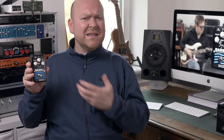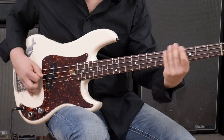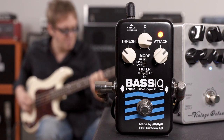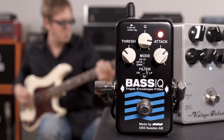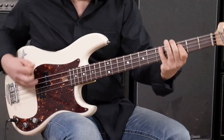This pedal is definitely a lot more complex than it might appear at first, but the good thing is it's not overwhelming. It's easy to find the sounds you're looking for and tweaking them to your taste. So if you're looking for a small but very flexible envelope filter, this is definitely a great option. For the end, here's one more sound — the BassIQ in combination with some distortion, which also works really well.